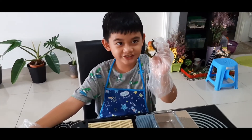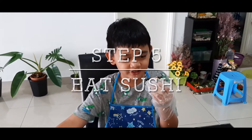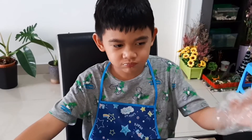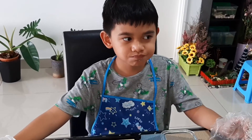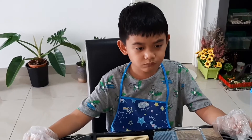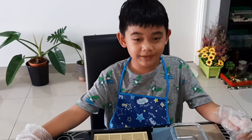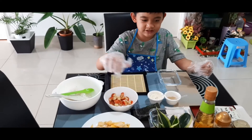So this is the finished product — our sushi. Now I'm going to eat it and taste it. It tastes good, it tastes like it's from Japan! It tastes great. I recommend you make this and use all the ingredients that we used.